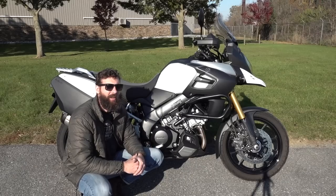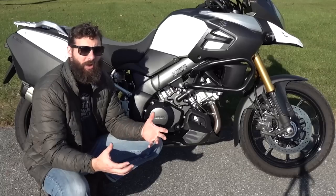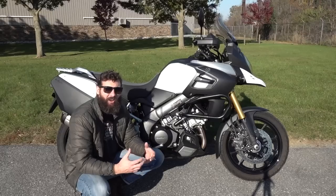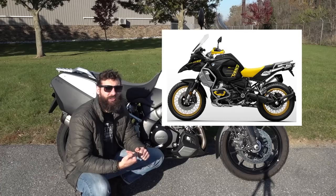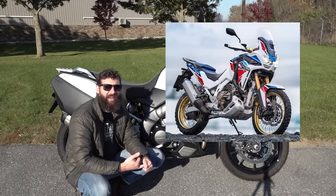The 1000cc V-twin does a great job of delivering good low-end power, which is exactly what you want for a dual sport bike — that's why they use the V-twin engine. It makes around 100 horsepower, which is plenty for a bike that weighs 475 pounds — 25 pounds lighter than the BMW GS 1250 and 25 pounds lighter than the Honda Africa Twin.